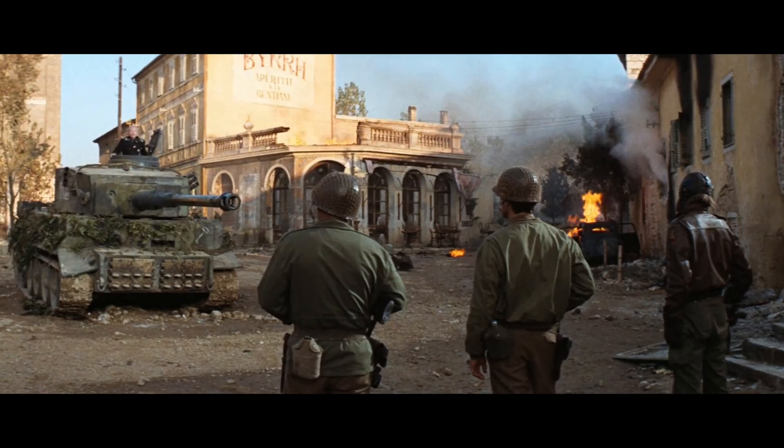Hey guys, HappyDude here and welcome to part 3 of building my ultimate dream tank in Full Metal of Kelly's Heroes.